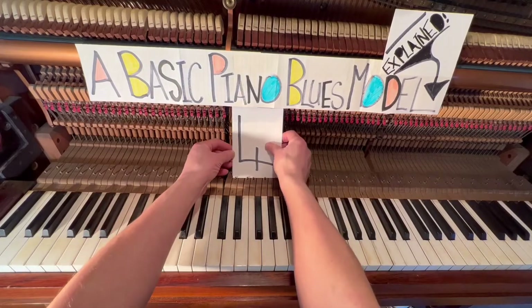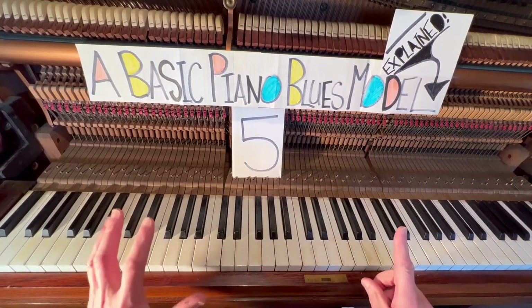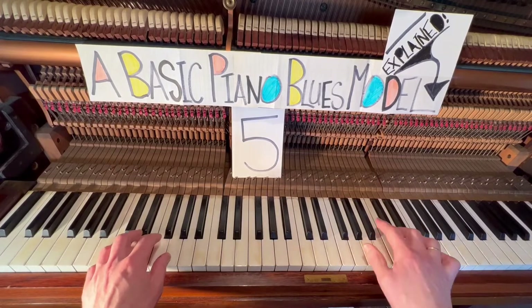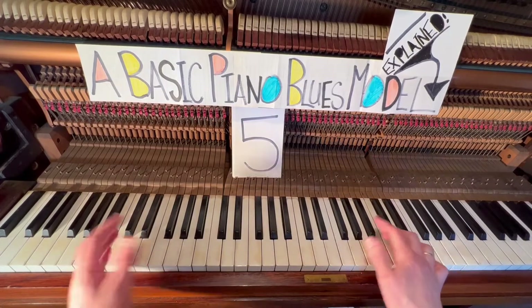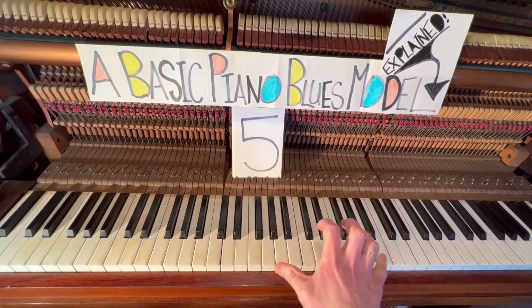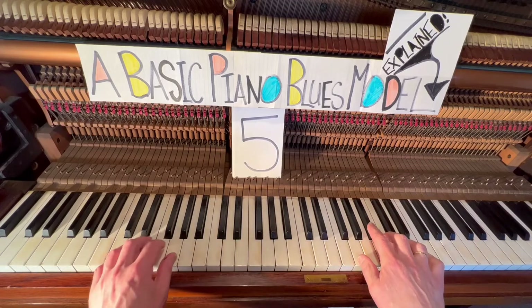Moving on to part five, improvisation one. Part five: I have deliberately invented an improvisation model using single finger only. Part six is going to be octaves. However, part five is single finger only.